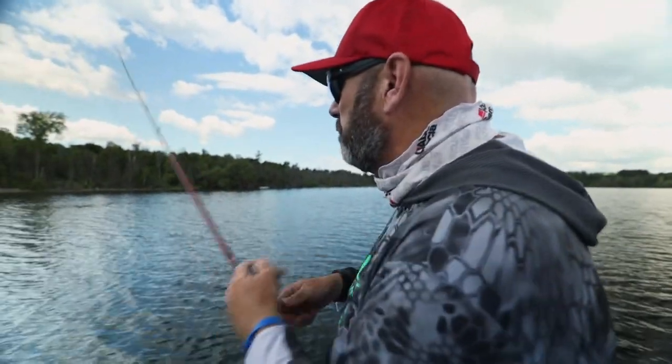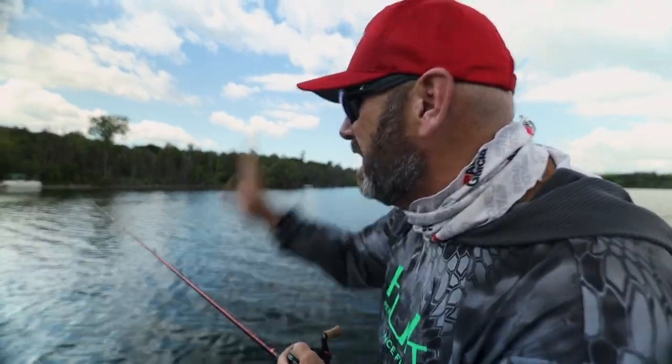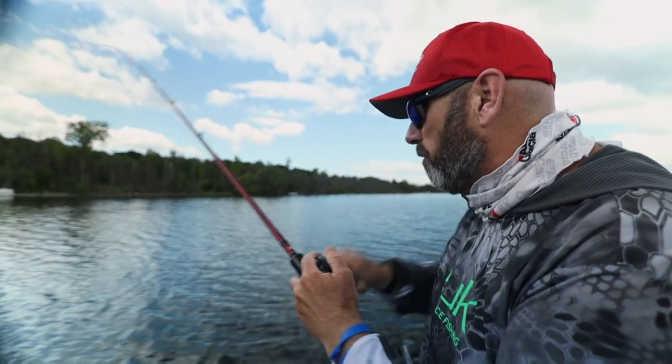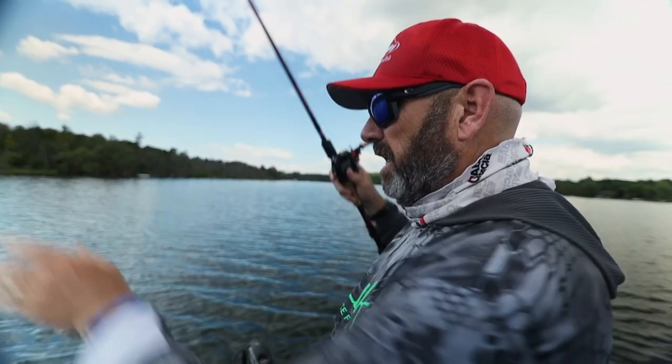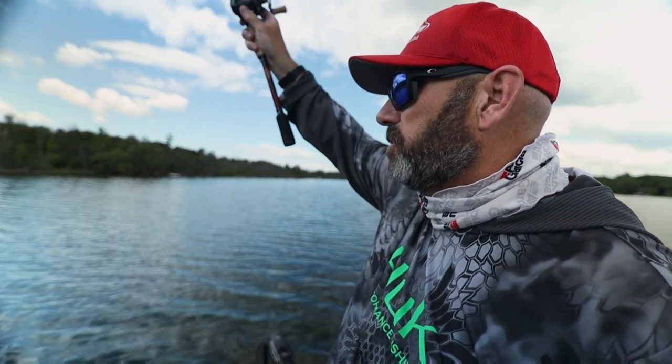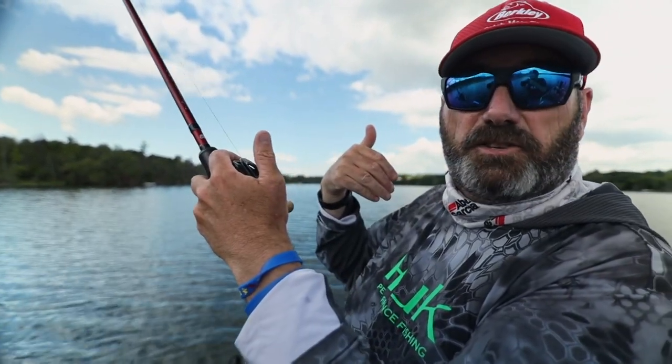Oh god, I missed one! But the key with both baits is just keep it vertical — keep that bait falling vertically in front of those fish. That weed line is super straight, and one of the biggest mistakes you can make, if you're used to fishing shallower water, is you'll fire it out there and instantly engage your spool.